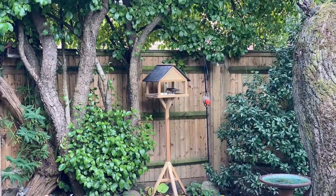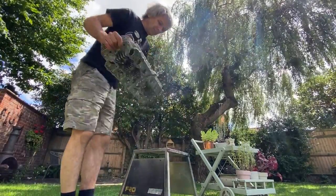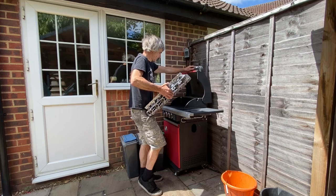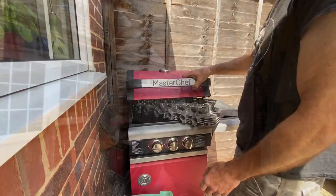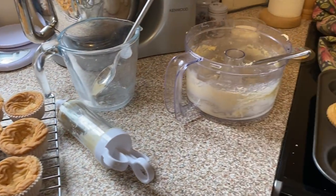The birds have a quick look to see what's going on but carry on eating. I shake off some of the water then take it across to my barbecue to give it a bit of a warm-up. This is the best way to get rid of the water because it just evaporates away. I can smell something cooking in the kitchen so I pop in to have a look and Trace is making some cakes.